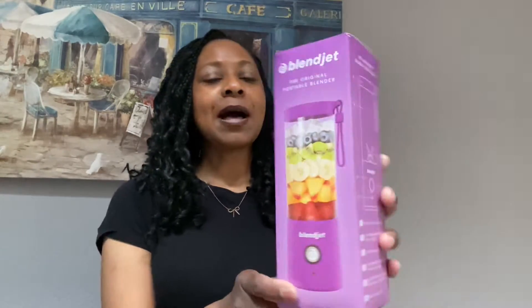It's so tiny. Like I said, it's portable, powerful, USB rechargeable, and it's self-cleaning. You just add water, soap, and blend. 'Ready to go?' — that's what it says on the box.